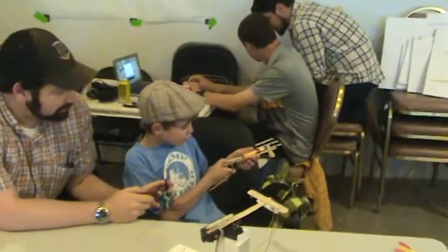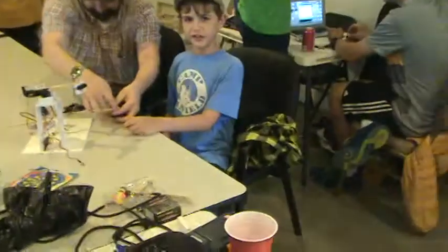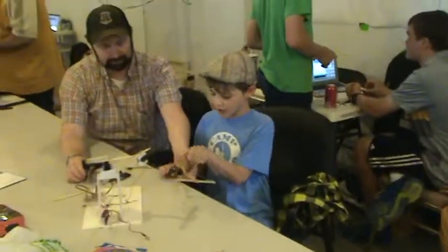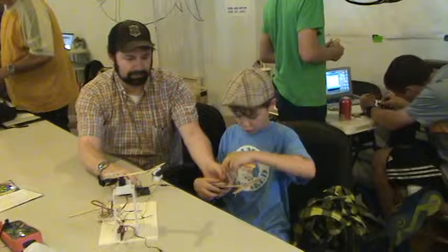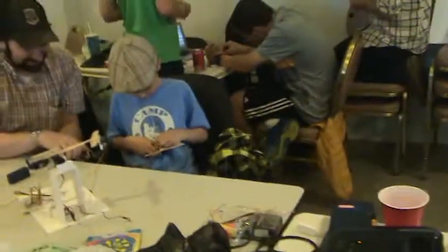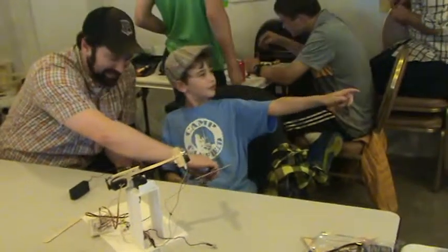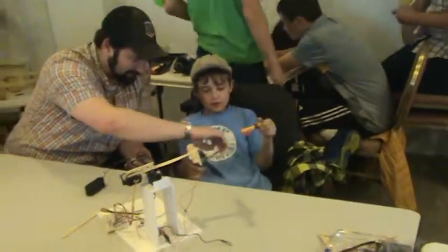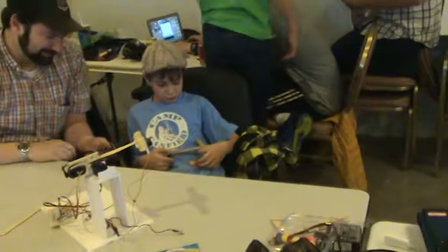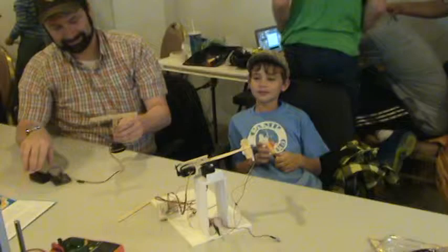I'm going to shoot this one in action now. We got a misfire — that was a little bit of a misfire. Do you want to try it one more time? Are you going to do it? Nice. It takes extreme concentration. Don't worry, I won't put this on Facebook or anything.